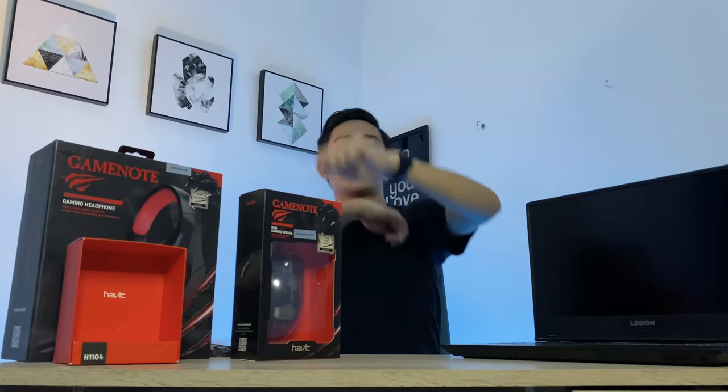Thank you very much for watching this short unboxing and first impressions of the Legion Y540. If you want to win the GameNote headphones and the RGB GameNote gaming mouse, keep posted on my page and on the pages of our official sponsors Whizmaster Computer Sales and Services and Technical IT Solutions — we're going to give away more items after this one. Please give this video a thumbs up, subscribe to my channel. This has been your Bestia Vlogger Sean de la Cruz — thank you very much, and in everything that we do, may God be praised.